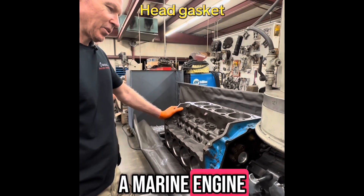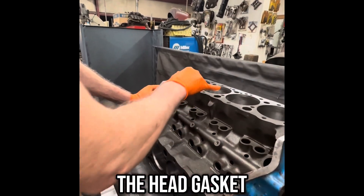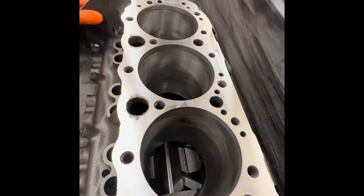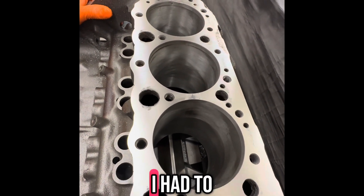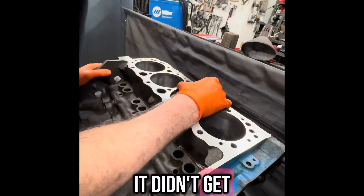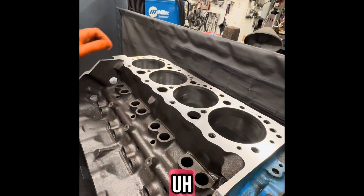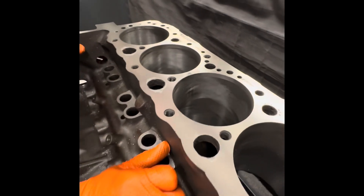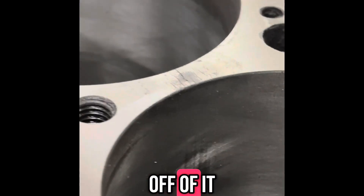This is a marine engine that came in that had torched the head. It happened between four and six cylinders. You can see where it burnt the block pretty good. It tore the head up real bad — I had to weld the head up and resurface it. It didn't get the block as bad, but it definitely got the block. It's got some pretty good marks in it. I've already cut about eight thousandths off of it at this point.